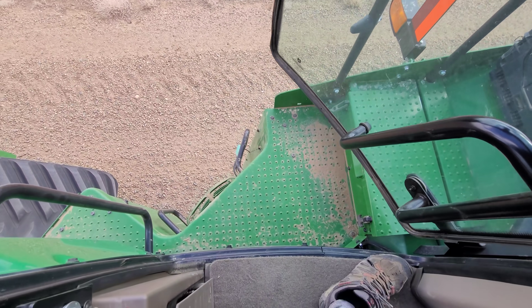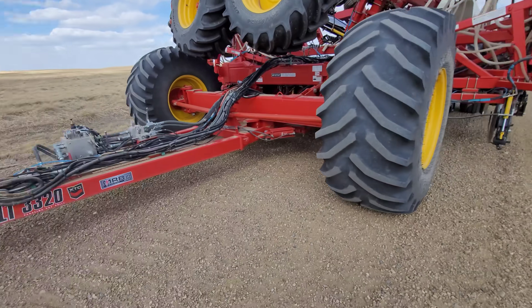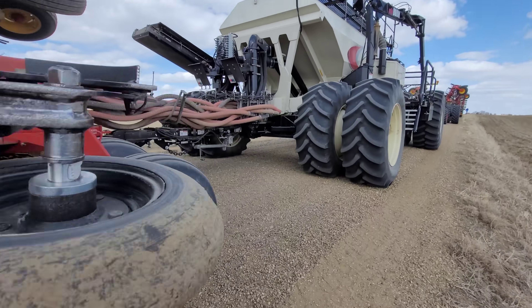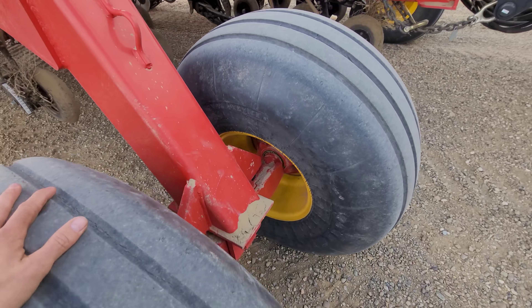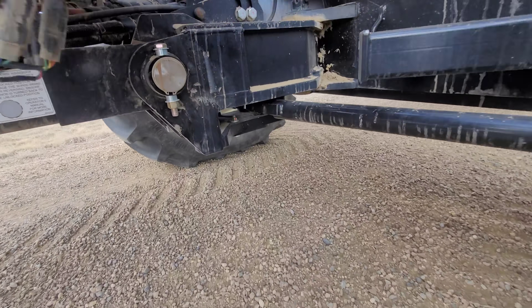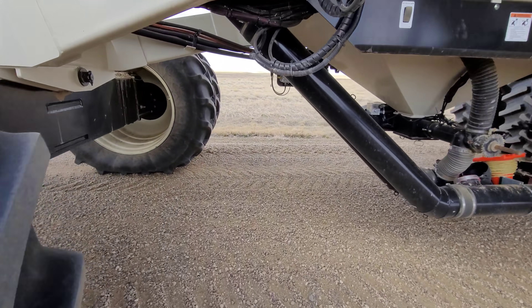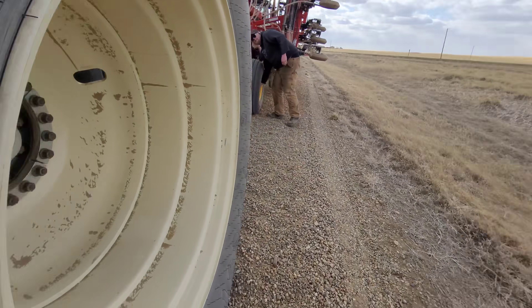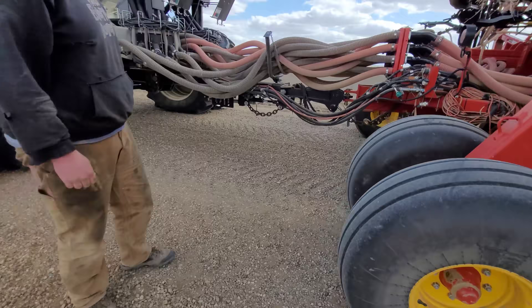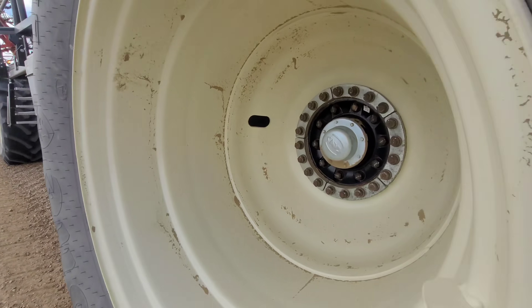We just got to a highway, we've been on the road for a while, we need to do a walk around. Tires are warm, that's to be expected. Bearings are all cold, studs look good. Checked our fancy Borgo pins - that looks fine. Checked our studs, yep. Remember we are loaded - I hate moving loaded. Checking everything on this side - all looks good, studs are there.